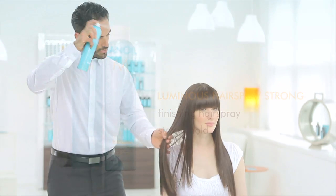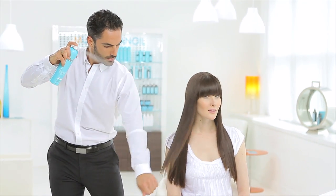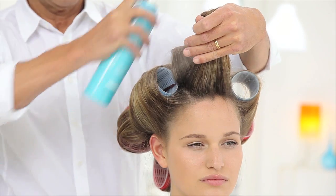Hold can approximately 10 inches or 25 centimeters from hair and spray. For added volume, spray directly onto roots.